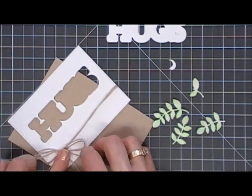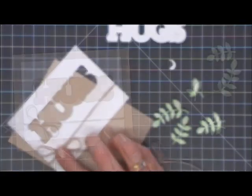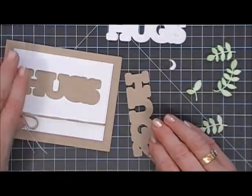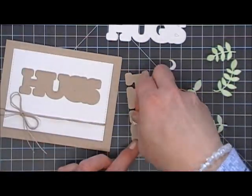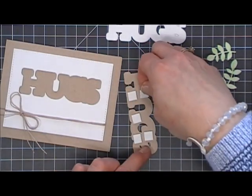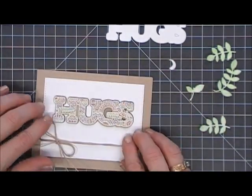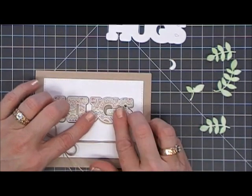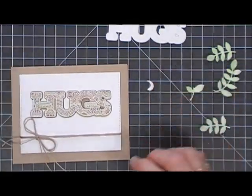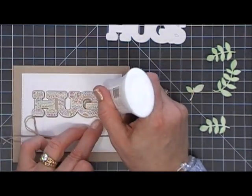For my card base today I'm using Neena Desert Storm 100-pound card stock — I just scored and folded it to create an A2 size card. I'm going to add dimensional adhesive behind the word "hugs" and place that in the negative part of my panel. You can see it's lifted up a little bit, but it's really soft. I really like the colors.